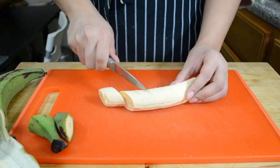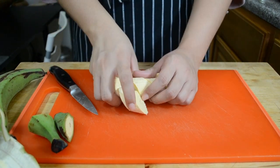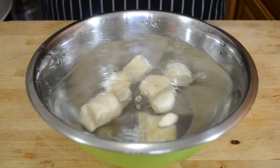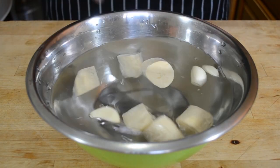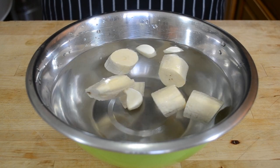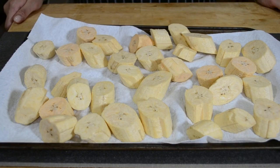Once your plantains are peeled, go ahead and cut them into about inch and a half pieces and put them into that bowl of salted water that you prepared earlier. Let them soak in the water for at least 10 minutes and up to 30 — the longer they sit in the water, the more flavor they're going to pull in.